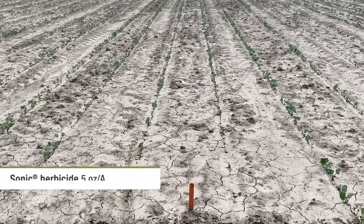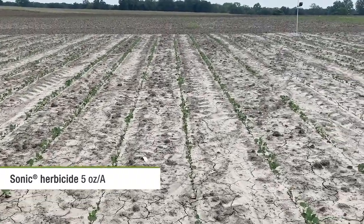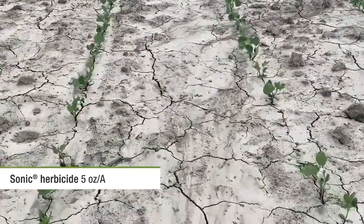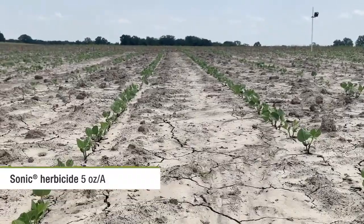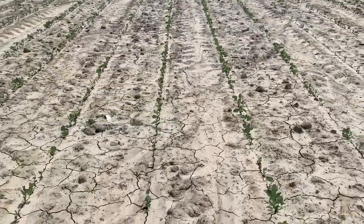We're going to move over now into several other options that are on the marketplace today. This is Sonic at five ounces per acre. I'm not noticing the stand reduction as bad as Zidua Pro — definitely seeing some stunting here, maybe a little bit of stand reduction as well, but it handled it better than the previous treatment.